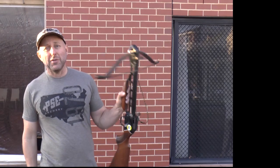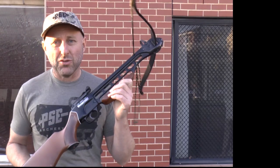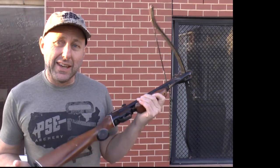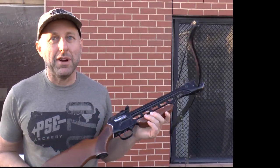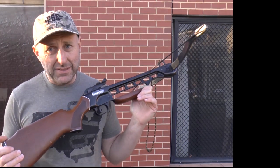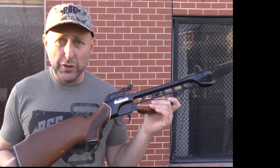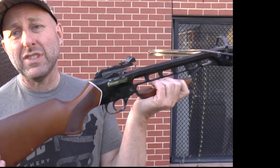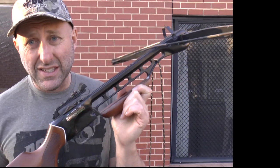Hi, I'm Stephen Hand from Our True Suppliers and today we're going to look at the Barnett Wildcat crossbow. This is an old crossbow — it was probably introduced by Barnett in the 1980s. It came in two versions: this is the wood version, and it also came in a metal version with a metal skeleton stock called the Panzer.